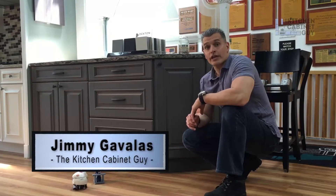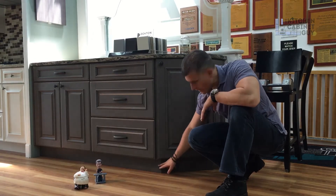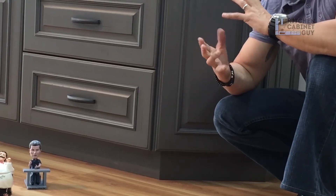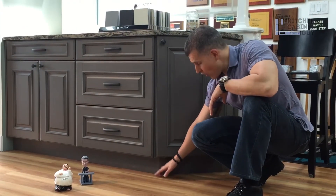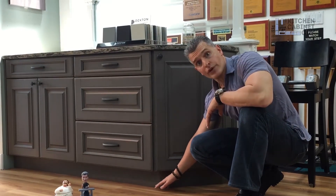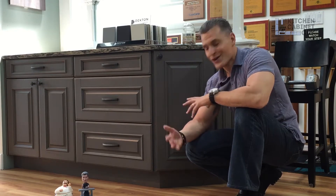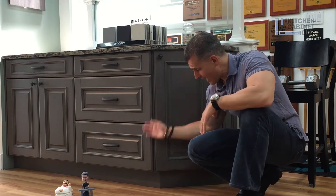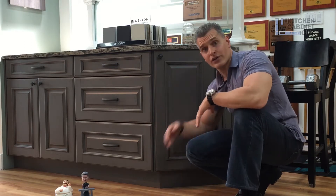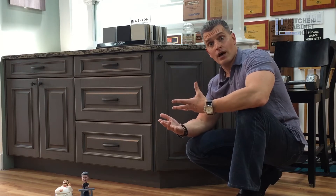Hey guys, Jimmy Gavales, the kitchen cabinet guy. In this episode we're going to talk about the toe kick area of a cabinet and what can be done to embellish it. The toe kick is the bottom part of the cabinetry — it's called the toe kick area because it's the area for your toes. When you're standing in front of a cabinet, your feet go beyond the face of the cabinet and underneath this area.